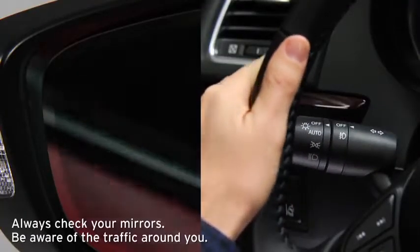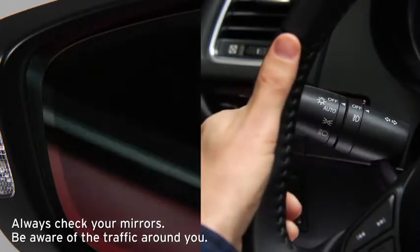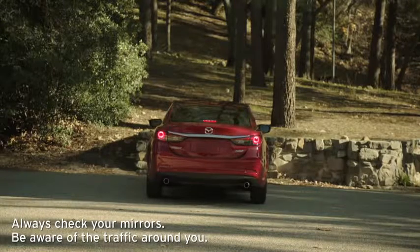The BSM warning beep sounds and the BSM warning light flashes when the turn signal lever is operated to the side where the BSM warning light is illuminated. Rear Cross Traffic Alert integrates with the BSM system and operates when your vehicle is reversing out of a parking space.